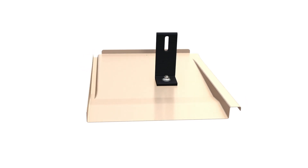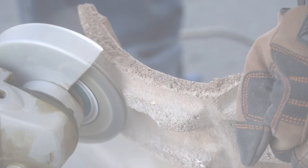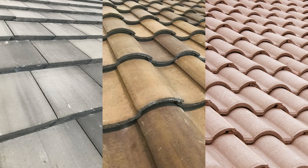Introducing the Iron Ridge Knockout Tile, a breakthrough tile solution. You can stop grinding away on the roof trying to make your tile mounts fit. Knockout Tile was designed to handle any configuration.